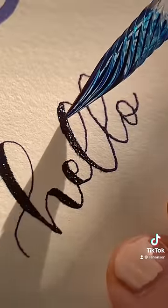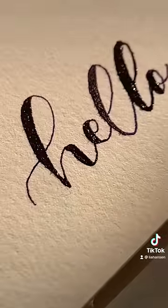I would recommend using these on not rough paper, like I did here. But overall I would say these are like a 9.5 out of 10.